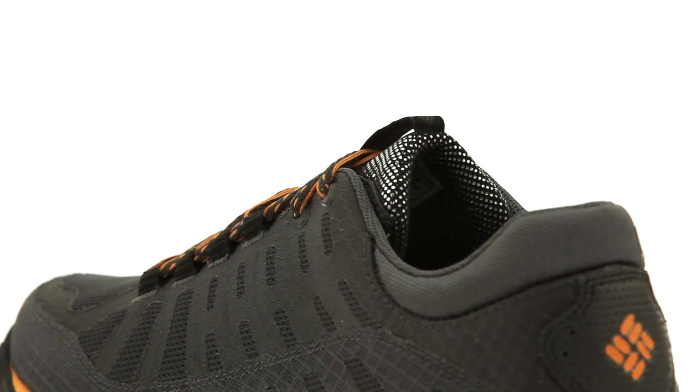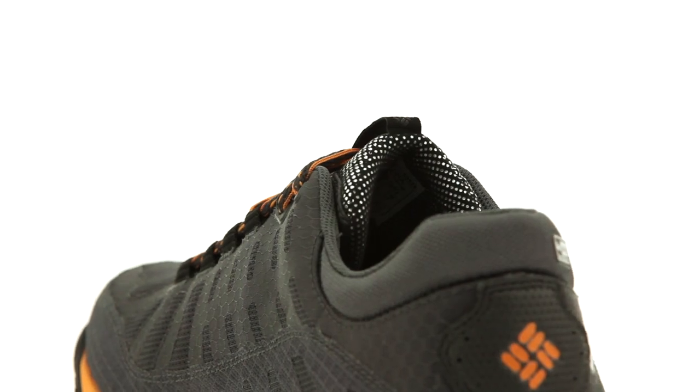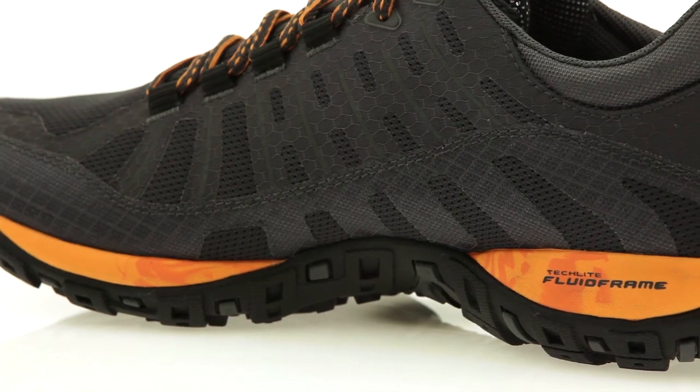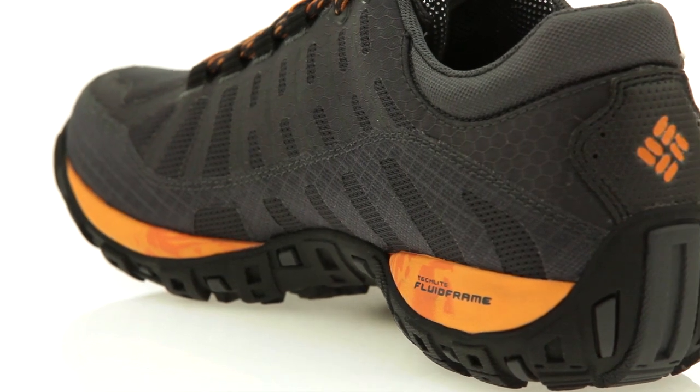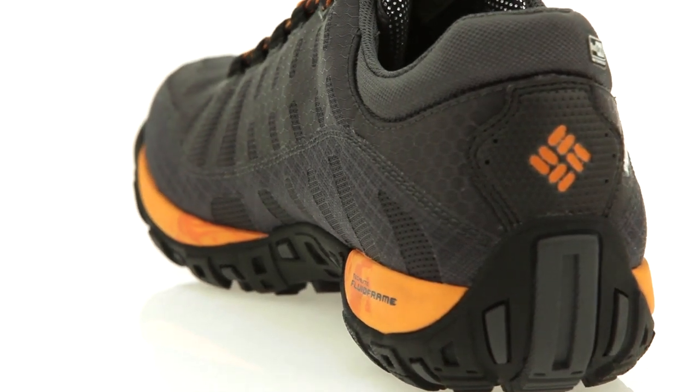For warmth, an OmniHeat thermal reflective lining manages heat without adding bulk. A TecLite fluid frame midsole delivers smooth transition foot guidance and multi-directional foot stability in all trail conditions.